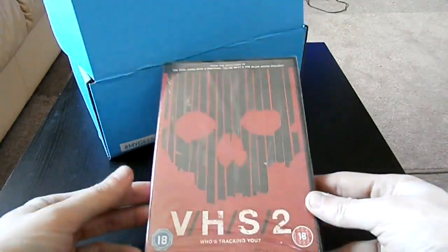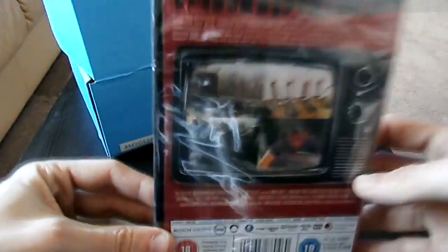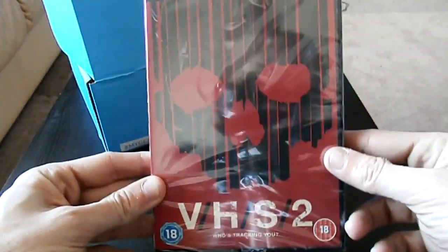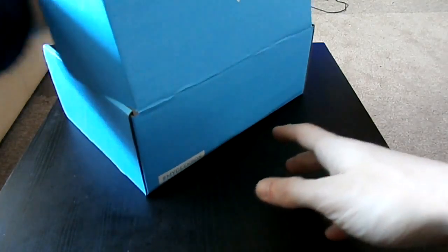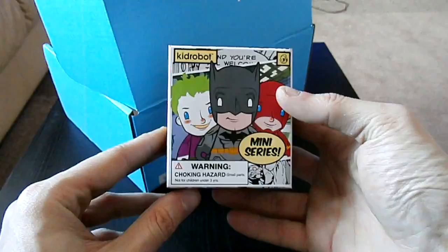What the hell is this? I've got a DVD. I've not bought a DVD in ages. But VHS 2 — I've actually seen this on Sky Movies. Corny and cheesy. I don't think you guys need to see what a disc looks like for a DVD. VHS 2 — give that a watch later. So far, three free items. Wow! This is actually quite a good box so far.